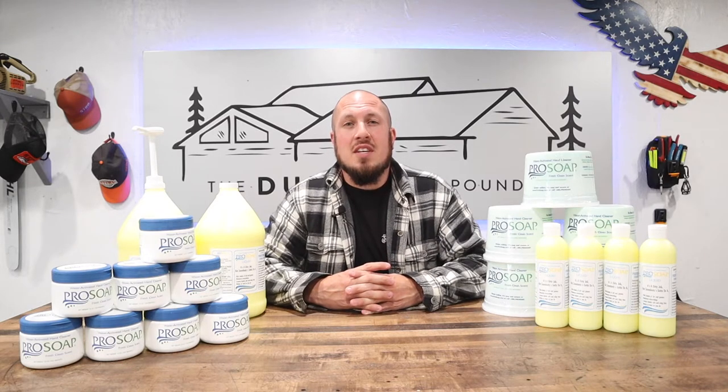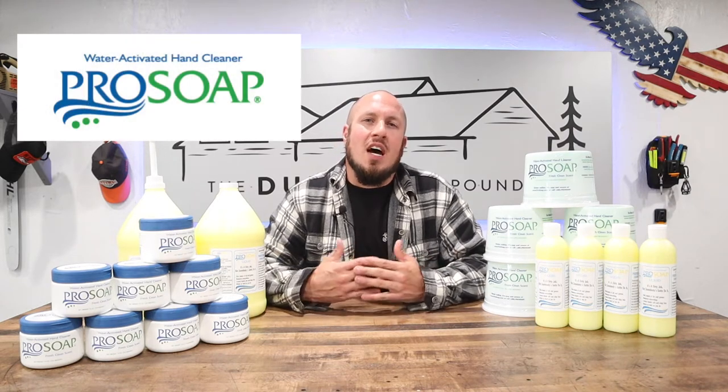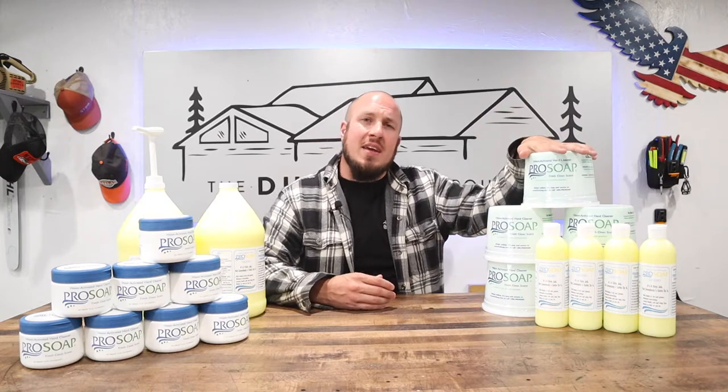I'm going to tell you the best hand soap on the market right now is ProSoap. Obviously ProSoap is promoting this video — this is a paid promotion — but I didn't get the promotion until I found out about them and already determined that they were the best soap in the world.